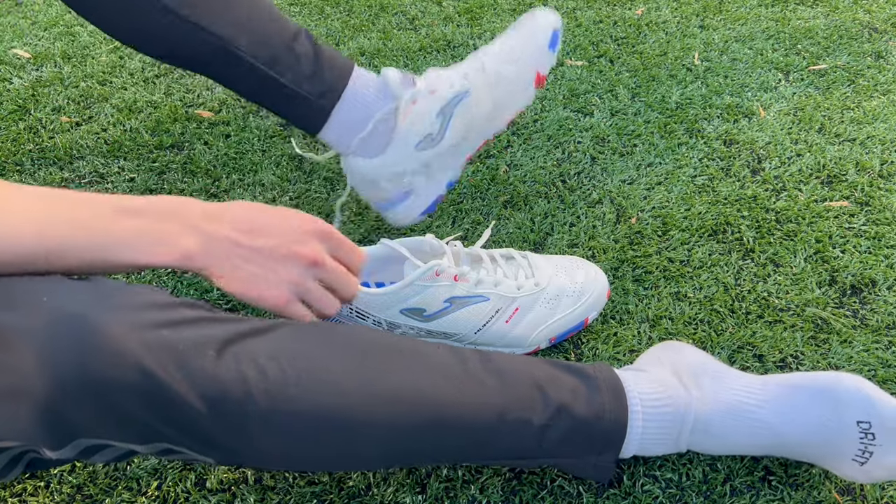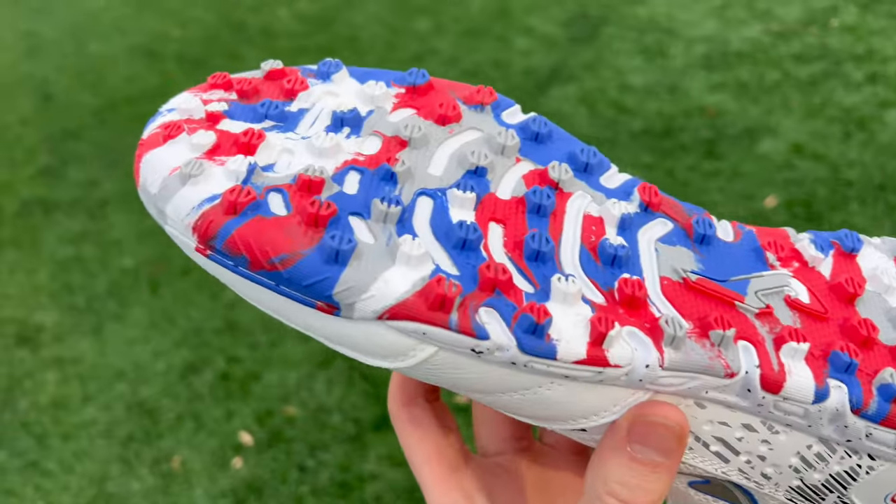Can you wear turf shoes on artificial grass? This is a question that a lot of players have, especially now that artificial surfaces are becoming a lot more common. In this video, we're going to be talking about whether or not turf shoes are going to be a good option for you, as well as how they compare to AG and FG football boots.